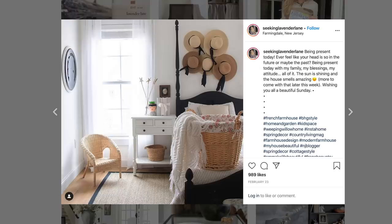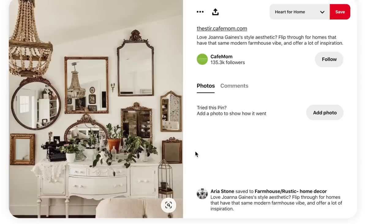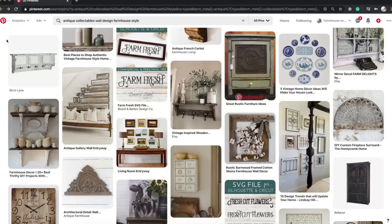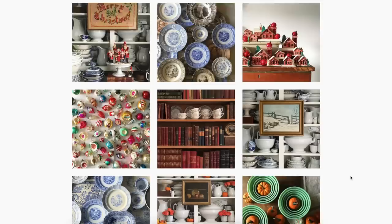My friend Deb from Seeking Lavender Lane grouped sun hats in her daughter's bedroom and it looks so pretty. I've seen people do this with cutting boards, rolling pins, and also full-size vintage mirrors in a gallery wall. Anytime you're into a collection you can group them together and it doesn't feel random — it actually looks really curated. The king of collections on Instagram is Jesse Lawson; he curates beautiful vintage collections that turn random pieces into something like an antique shop.